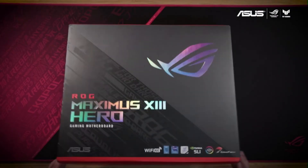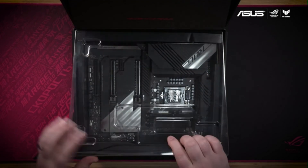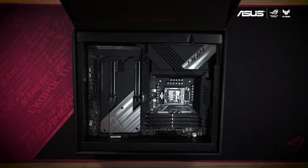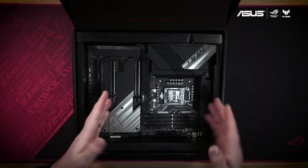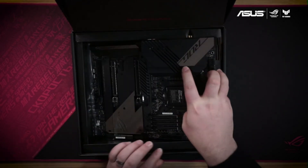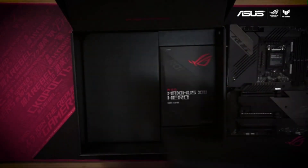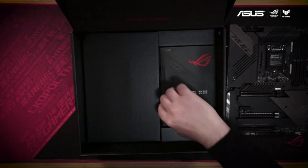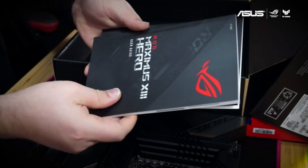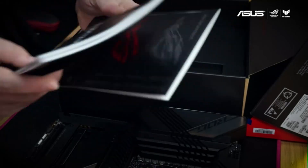The Maximus 13 Hero was built for the latest 11th gen Intel CPUs, but accepts 10th gen Intel processors for maximum compatibility. The motherboard is the most obvious thing you're going to expect in the box, but we're going to go ahead and get that out of the way for the moment. Underneath here we're going to find our quick start user guide, software, and some great stickers to show your allegiance.